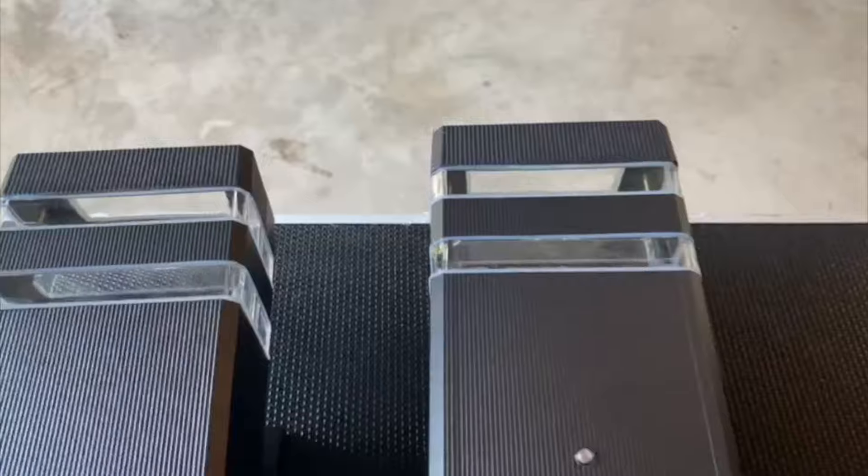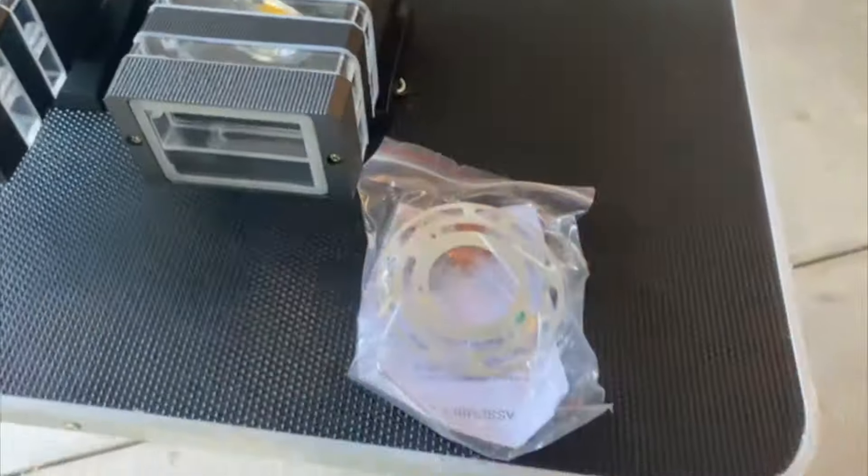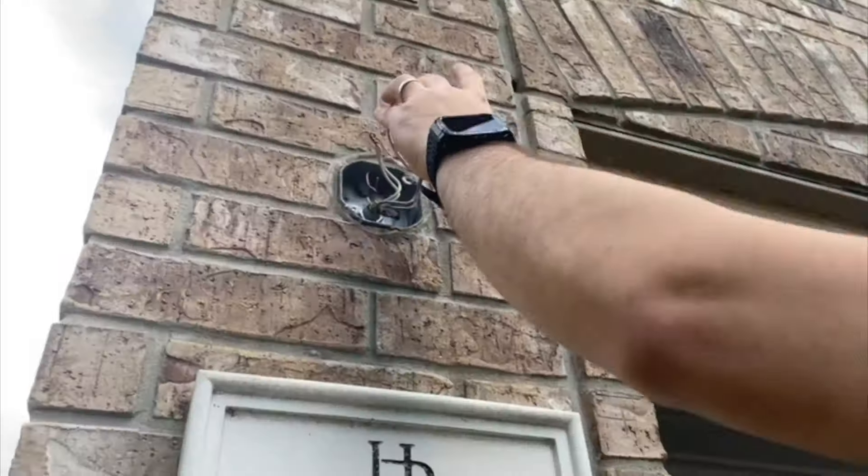Let's go ahead and see how we are going to be installing this. It includes all what you need to install — the cables, the screws, and the base.